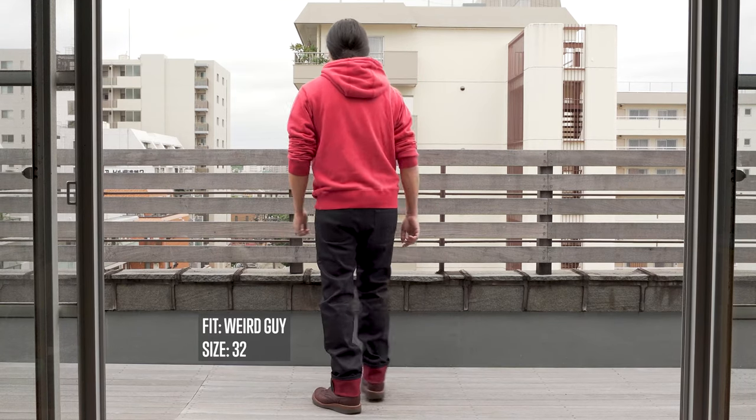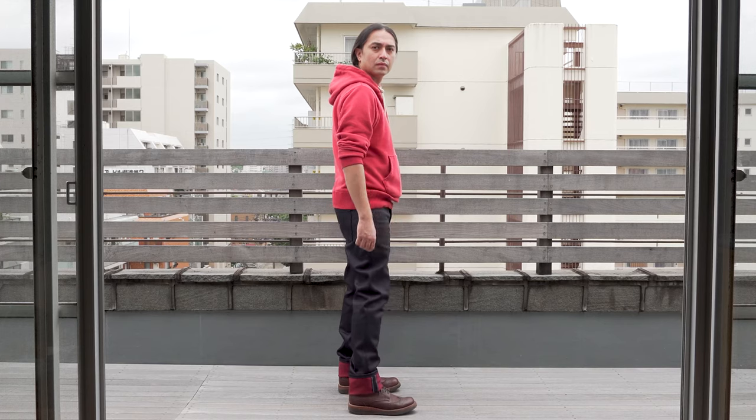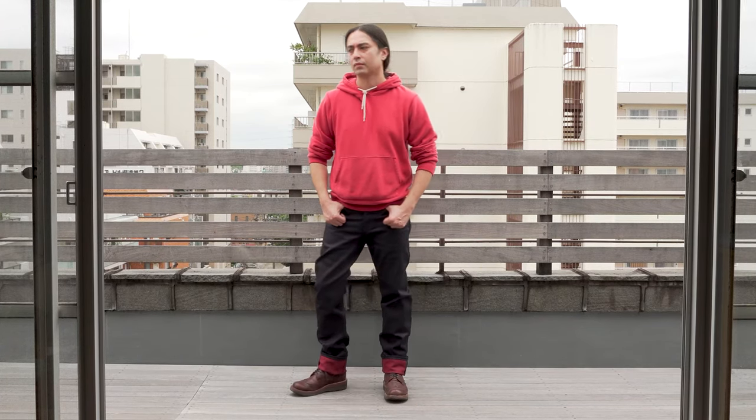These jeans are going to feel comfortable the moment you put them on. The Crimson Sky Stretch Selvage will be available in six fits: Super Guy, Weird Guy, and Easy Guy, as well as the Classic, Max, and High Skinny. For a complete listing of retailer availability, check out the blog post linked in the description below.